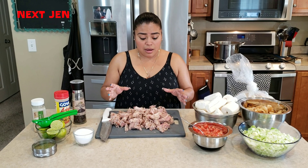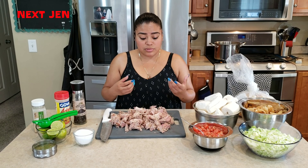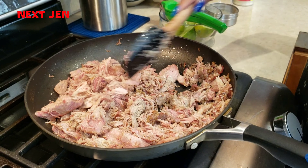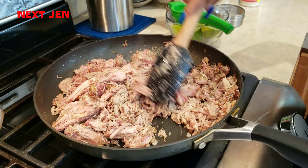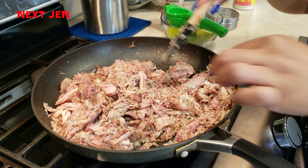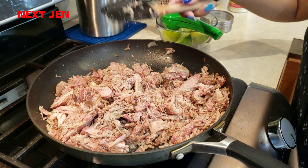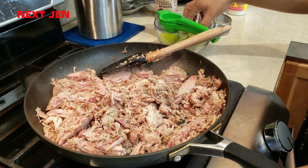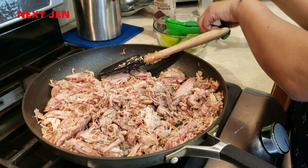The pork is already cooked. I am going to just heat it up and see if I need to adjust the seasonings. As it's heating up, taste it to see if you want to add more seasonings. It's important to always make sure that you taste your food. I definitely want to add more seasoning, so we're going to add a little bit of lemon.